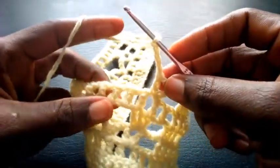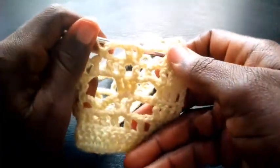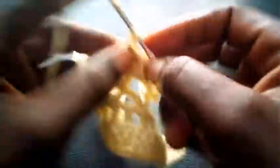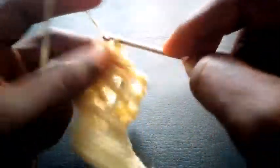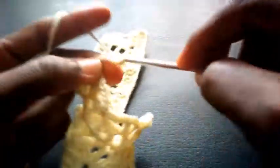I chain four — one, two, three, four. I skip this loop, move into the next loop with single crochet. I chain four — one, two, three, four. I skip this loop, move into the next loop right here — triple crochet. I chain two — one, two — insert still in this loop — triple crochet. I chain four — one, two, three, four — skip this loop, move into this loop with single crochet.